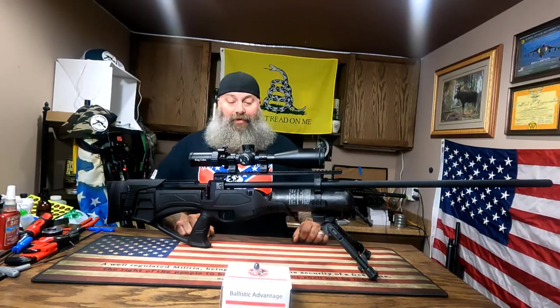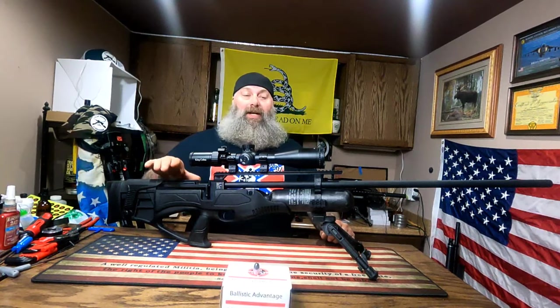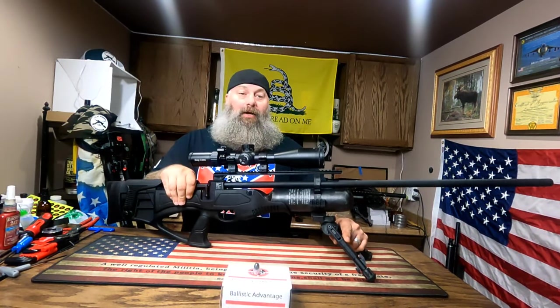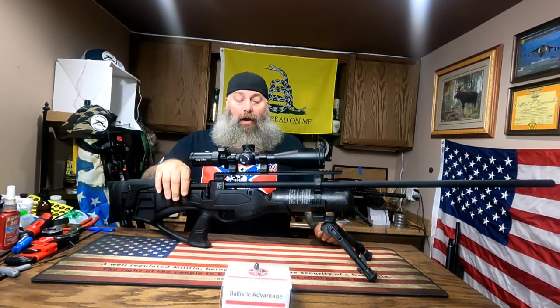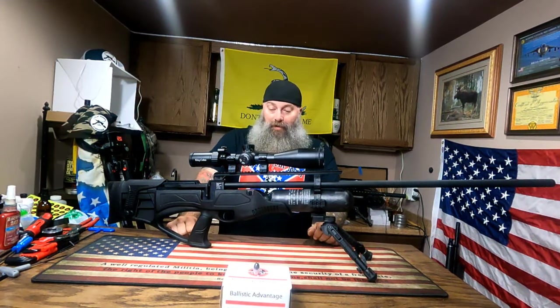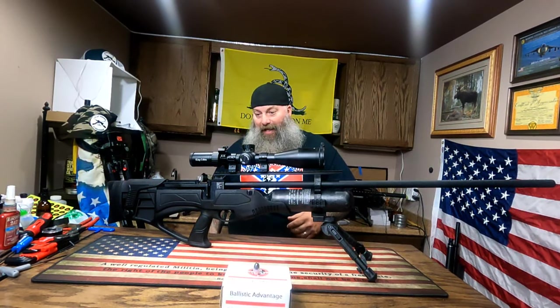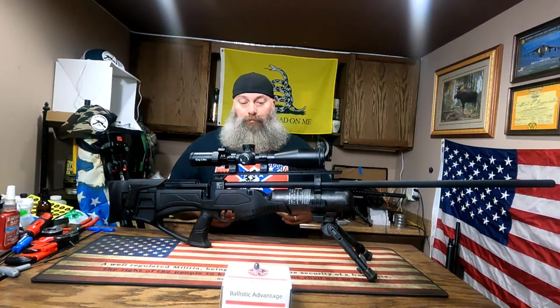Otherwise you're going to get three to five shots on a 3000 psi — or 300 bar — fill. Even having a hundred cubic foot tank, you're going to go through a lot of air to shoot 15 to 20 rounds, and I like to go out and shoot quite a bit.